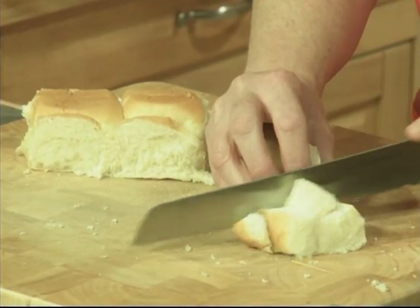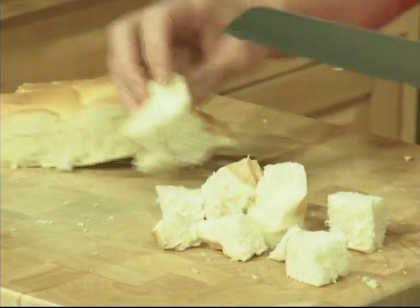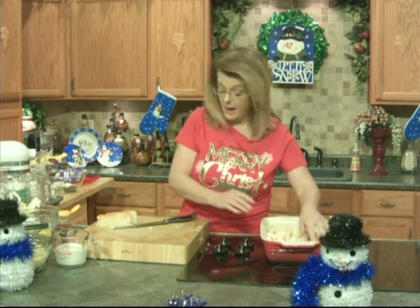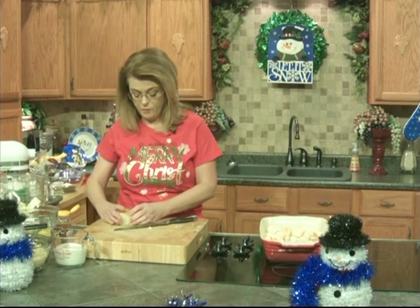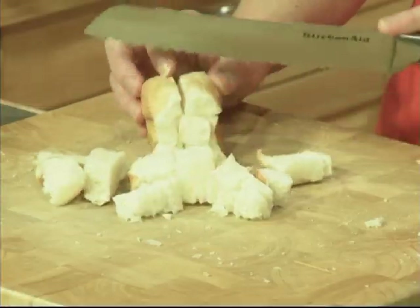Challah bread would be really good in this if you have it — it's a Jewish eggy bread that is really good. I love it. There's a lady in Bristol whose children go to my son's school, and she has made homemade challah bread for me. Oh golly, it's so good. And that makes, by the way, the best French toast you will ever put in your mouth.